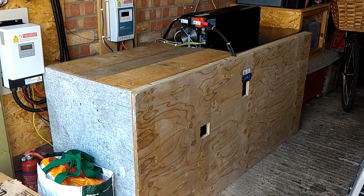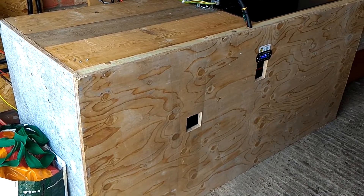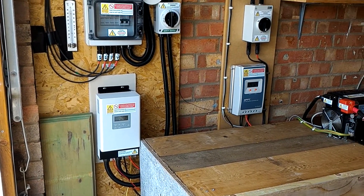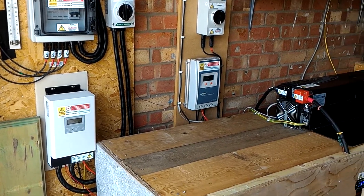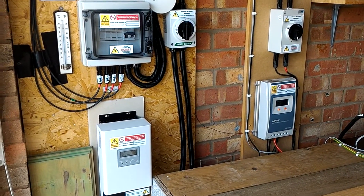Here's a quick solar update. All of the battery bank has been enclosed now. We've had it operating for two months and it hasn't needed to take any power from the grid through the inverter to charge the batteries up, so we've been pretty much self-sufficient.